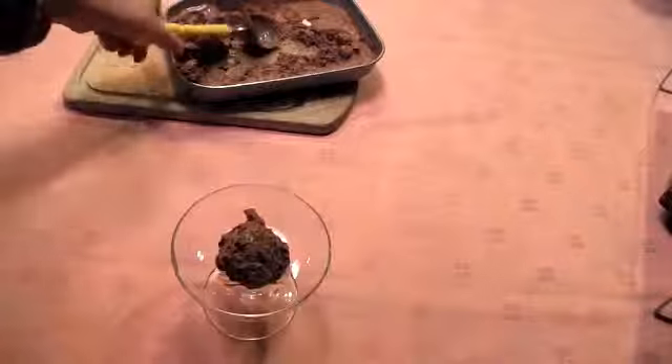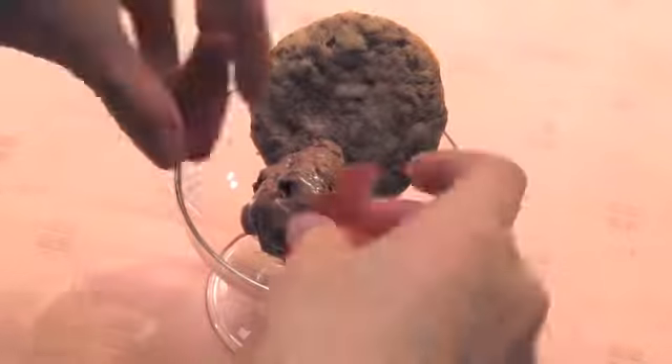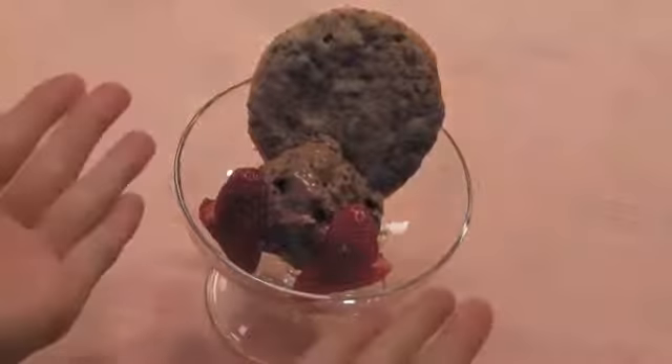Get a plate, scoop the ice cream, and put it on the plate. Then put the cookie and the strawberry. Finished!